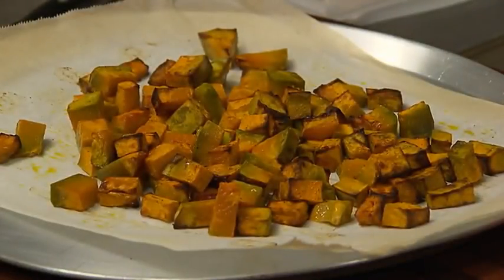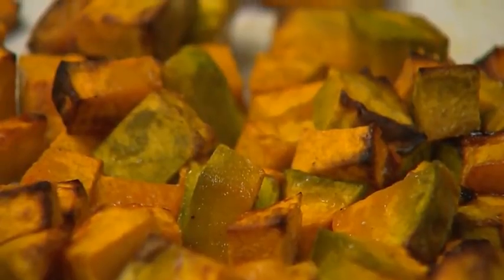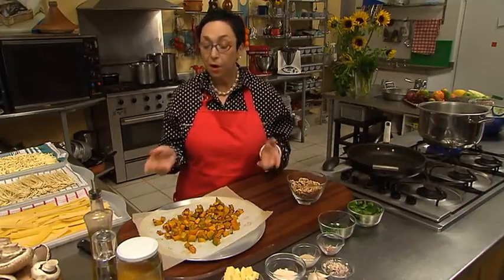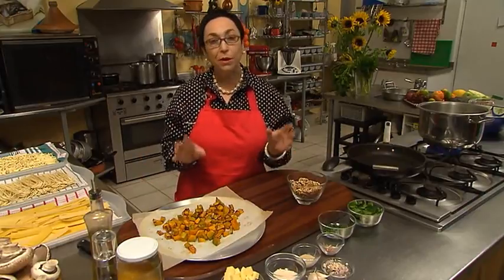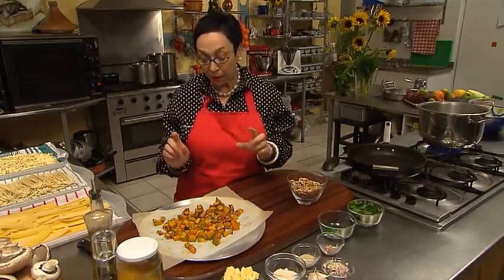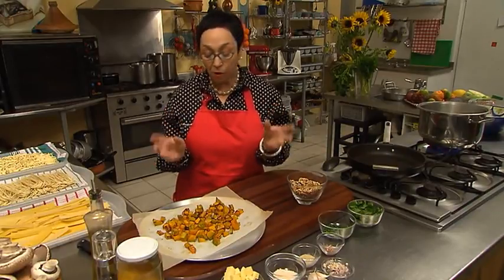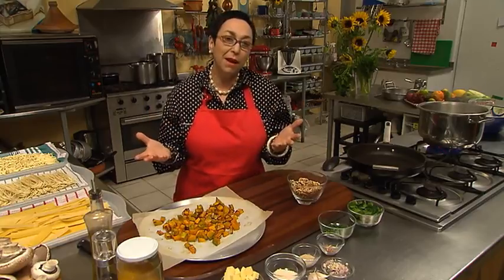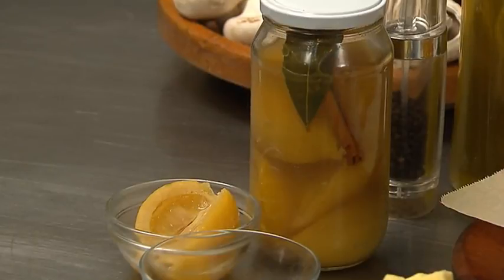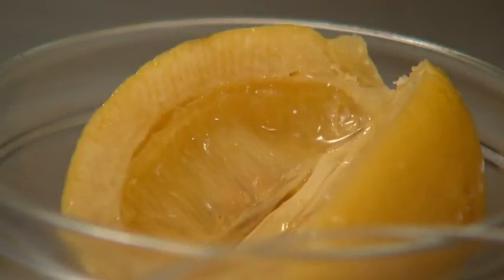For this recipe you'll need 500 grams of pumpkin, already roasted. I've used Jap pumpkin here, but you can use butternut or Queensland blue. Don't be tempted to boil it though, because it tends to go a bit mushy. All I've done is tossed my cubes of pumpkin with some olive oil, salt and pepper, and popped them in the oven for about 18 minutes at 180 degrees.